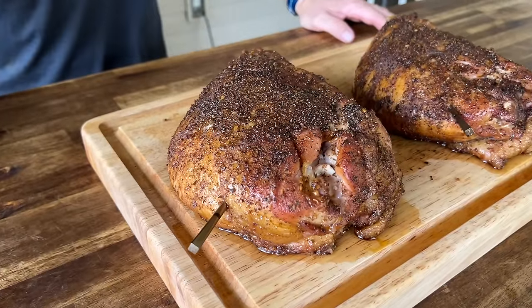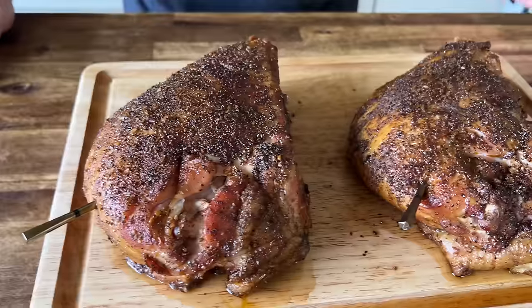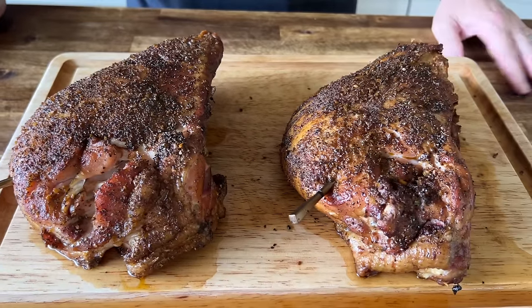Hey guys, welcome to Pellets and Pits. We got two smoked turkey breasts. We're going to use some Traeger pellets along with a Traeger brine. If you guys want to see this, here we go.